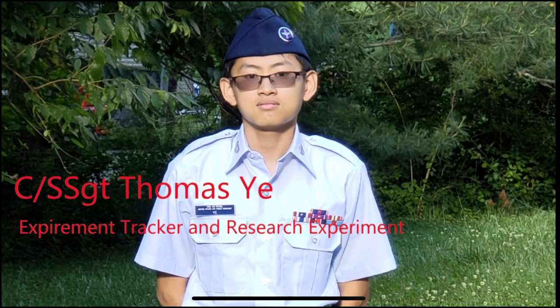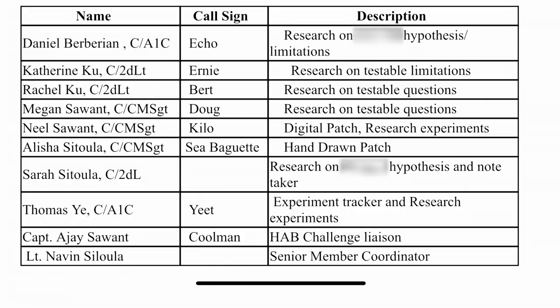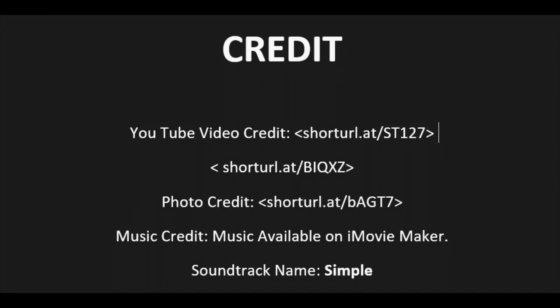While there, they would need to measure their blood sugar accurately and keep it under control. This HAB challenge and our experiment has boosted our interest to pursue a career in space medicine, and we are excited to see where this takes us.